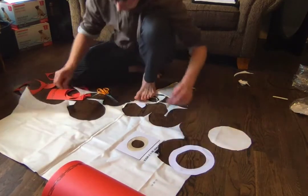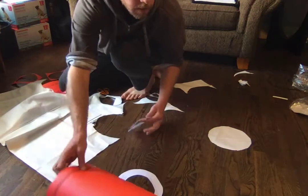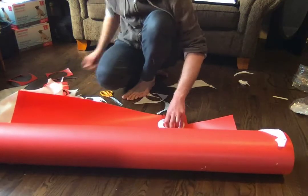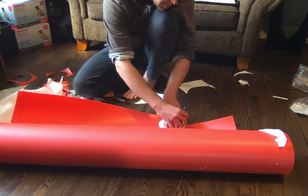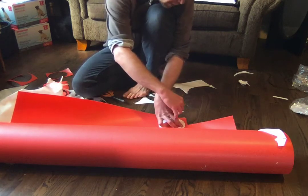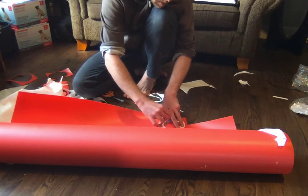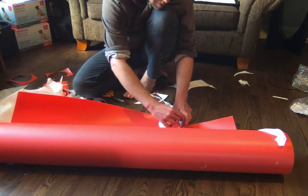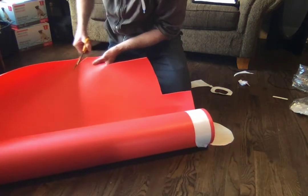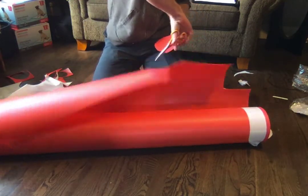Now cutting the filter portion. If you're doing this for real, you should do it assembly-line style — cut all the foam pieces, all the fabric pieces, all the nose pieces and t-shirt strips, then sew them all together. But I'm just doing this one at a time for the video, which makes it a bit slower.